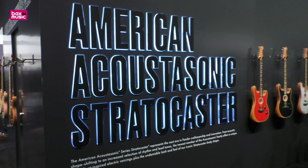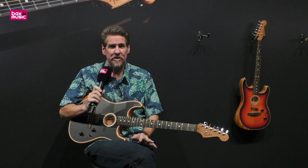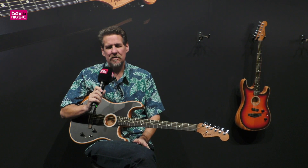I invite you to plug it into anything. You can go direct, acoustic amp, electric amp, or your computer or recording system — whatever you would like — and you get just a great, great plugged-in acoustic sound, as if you had miked it in the world's nicest studios, and then the electric sounds.